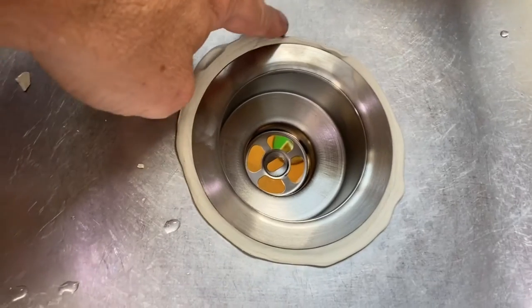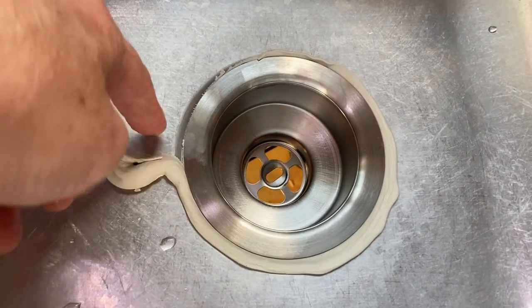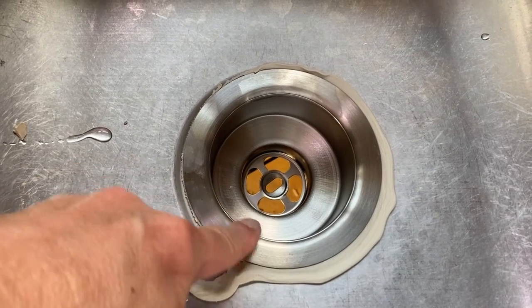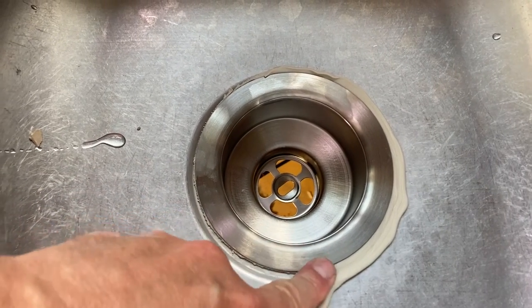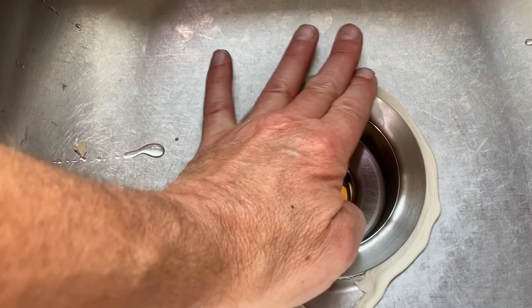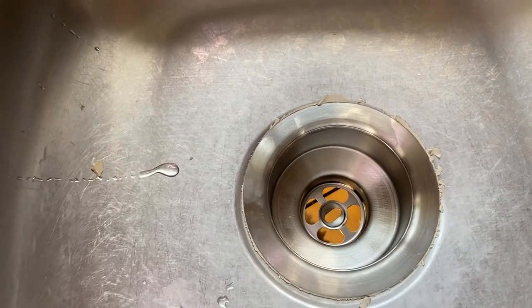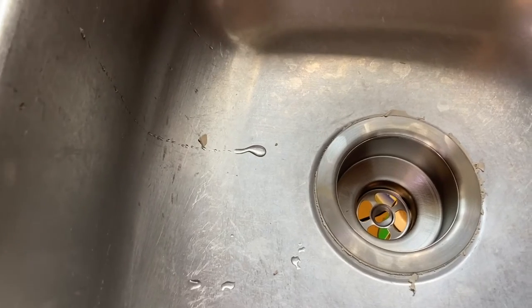I'm pretty happy with the tightness now. Let's see what kind of squeeze-out we have — oh yeah, look at that! It's so clean that you can actually reuse it, so I'll put it back in the container. Plumber's putty can be reused, and that's just about it — it's as easy as it gets.